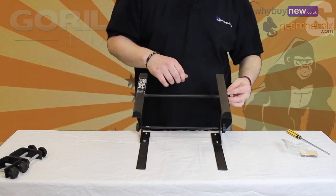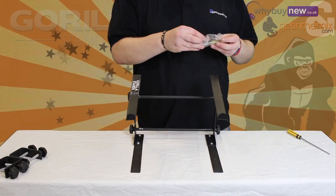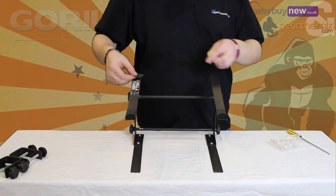Once this is in place, simply tighten all screw knobs and your stand is ready to use. Enclosed in the bag with the screws are some protective pads. These simply stick to the stand to prevent scratching of any of your units.